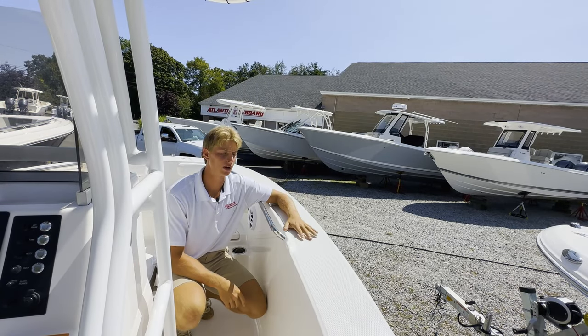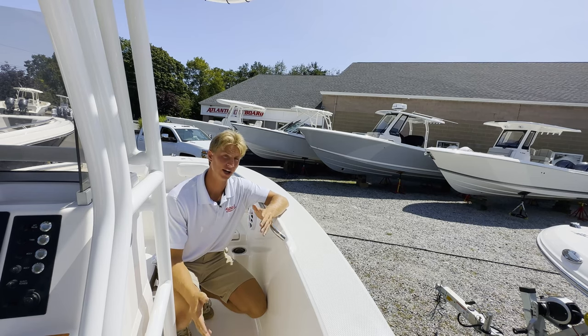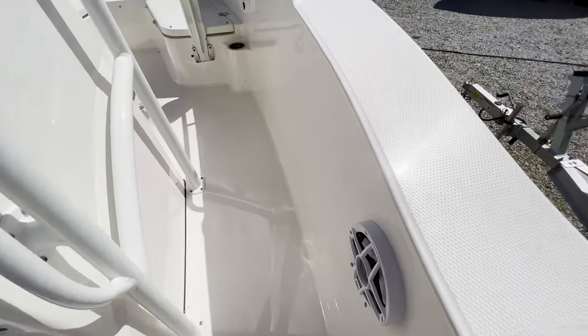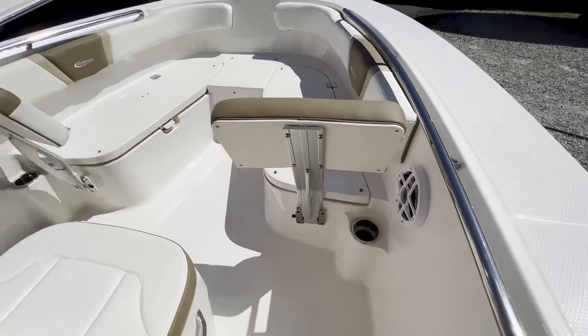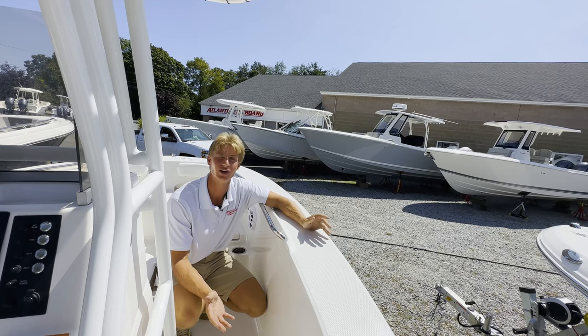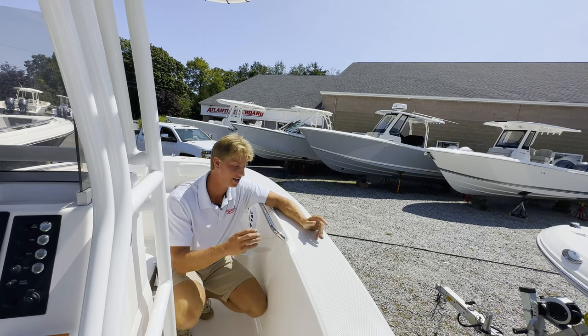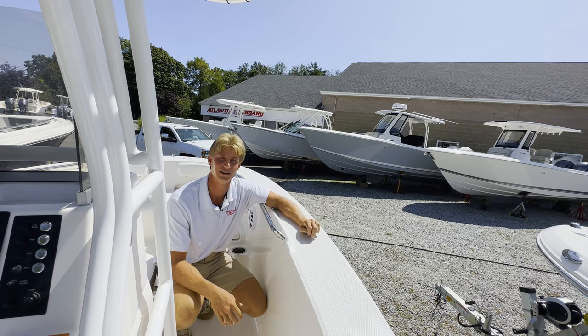Before we go up to the bow area, I just wanted to point out the nice big walkway on this boat. Remember, this is a 20-foot boat, and the huge gunwales mean that going out into the sound you're not going to get beat up and your passengers aren't going to be nervous about falling overboard. There are grab handles here — it feels a lot bigger than the size of boat you're getting.